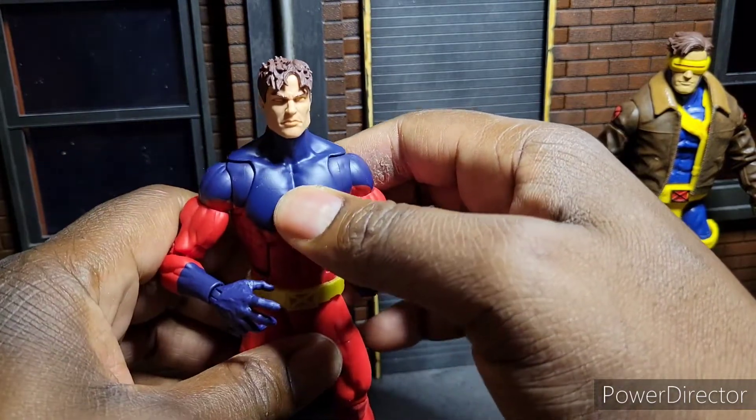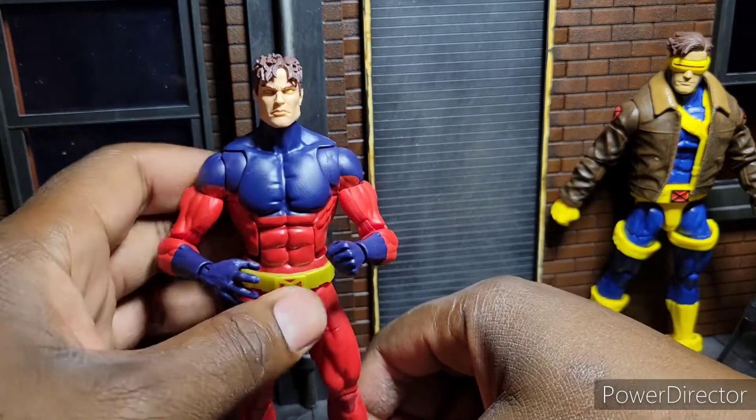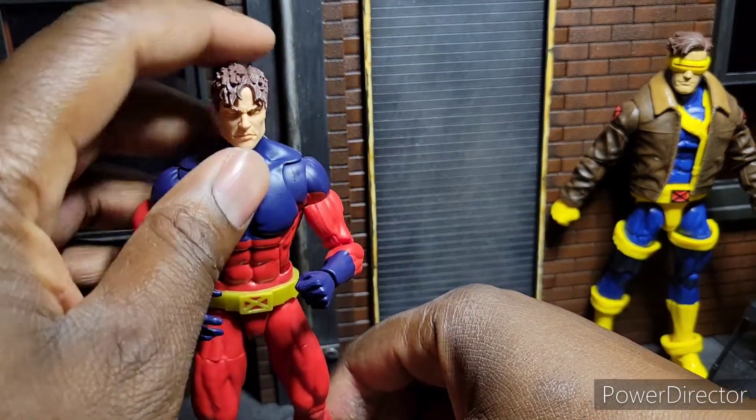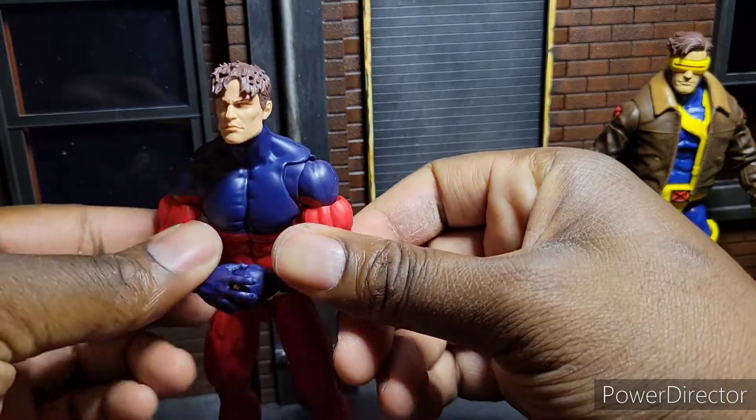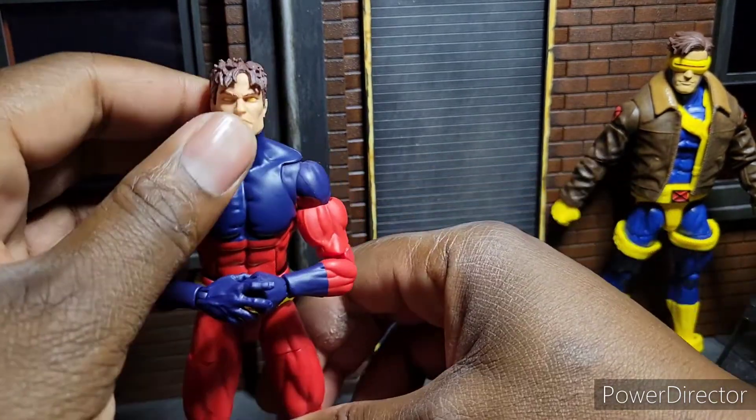That's why I canceled all but two from this wave. Maybe I'll go back and get some, but I canceled the majority of this wave because I just got so tired of Marvel Legends half-assing things. But let me get back to the review — I'm sorry for the rant.